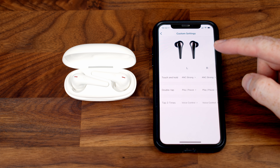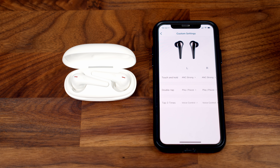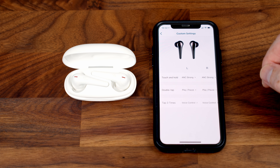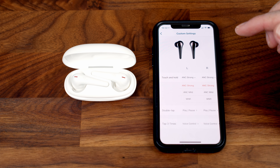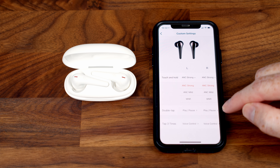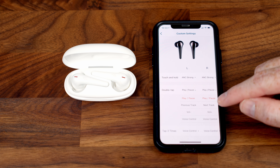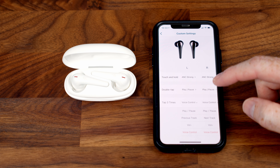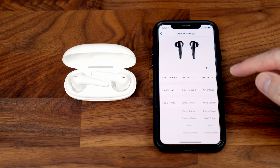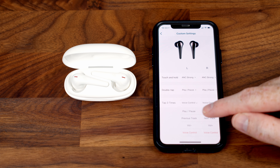In the custom settings section you can change the touch gestures on the earbuds. It's the stem you touch to activate them. Press and hold by default switches ANC to strong, but you can change it to mild or wind noise reduction. A double tap defaults to pause and play, but can be set to previous/next track, volume down/up, or voice control. A triple tap defaults to voice control with the same options available. Note that you can't set different options for the right and left earbuds.